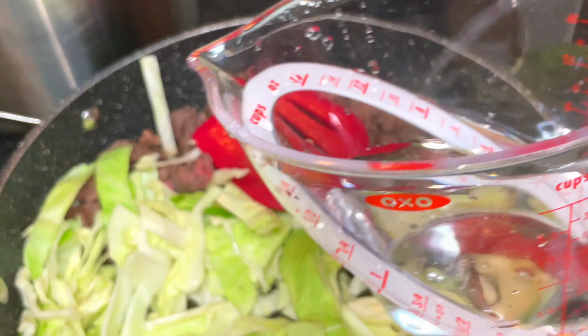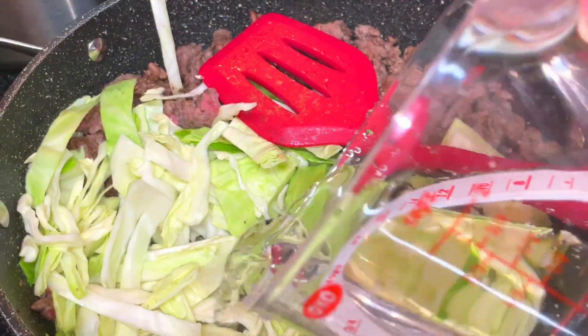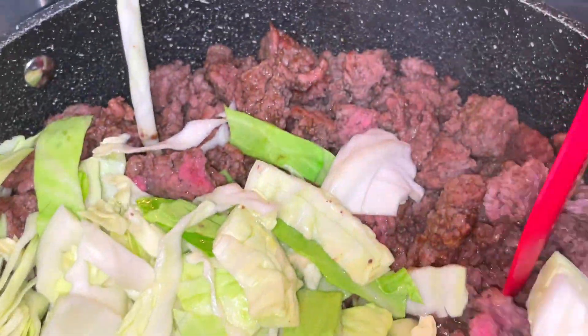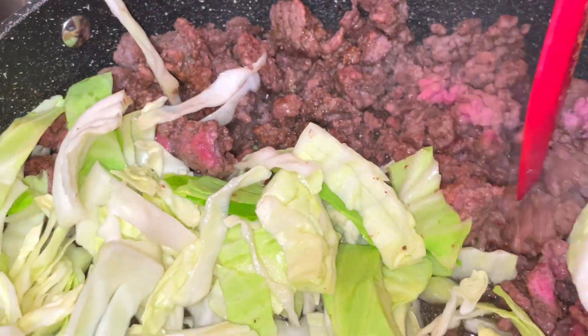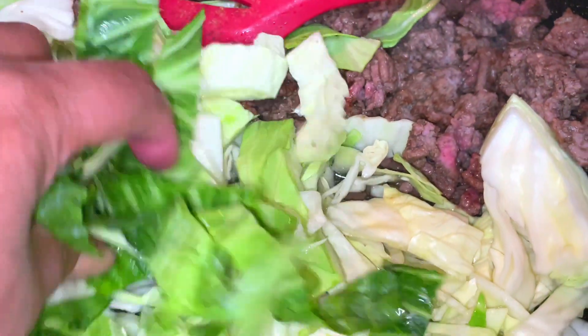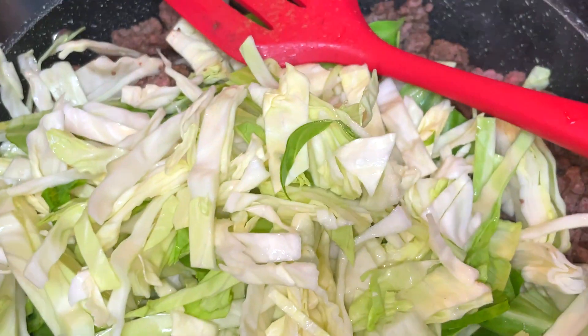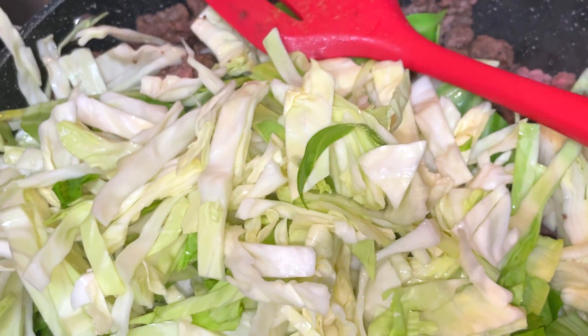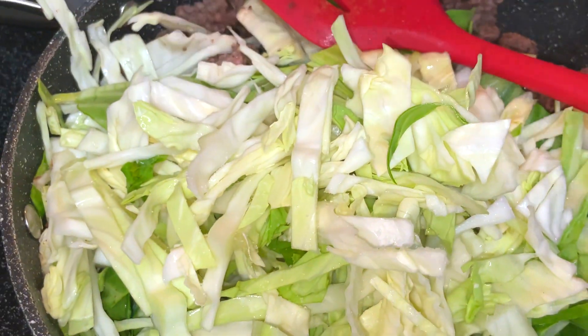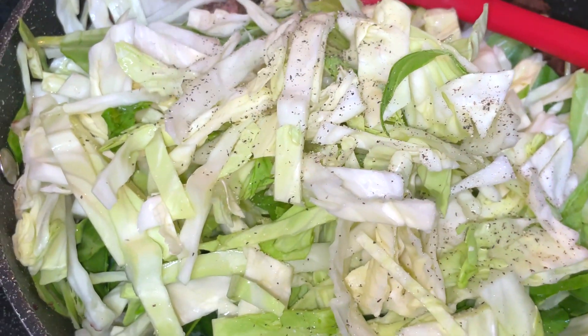I'm adding my cabbage in batches and adding a little bit of water — maybe a few tablespoons — just to help my cabbage cook, and my meat is going to continue to cook along with it. I do have a lot of cabbage left over, but as the cabbage cooks it's going to release its natural water and shrink down, so I will be able to get it all in the pan eventually.